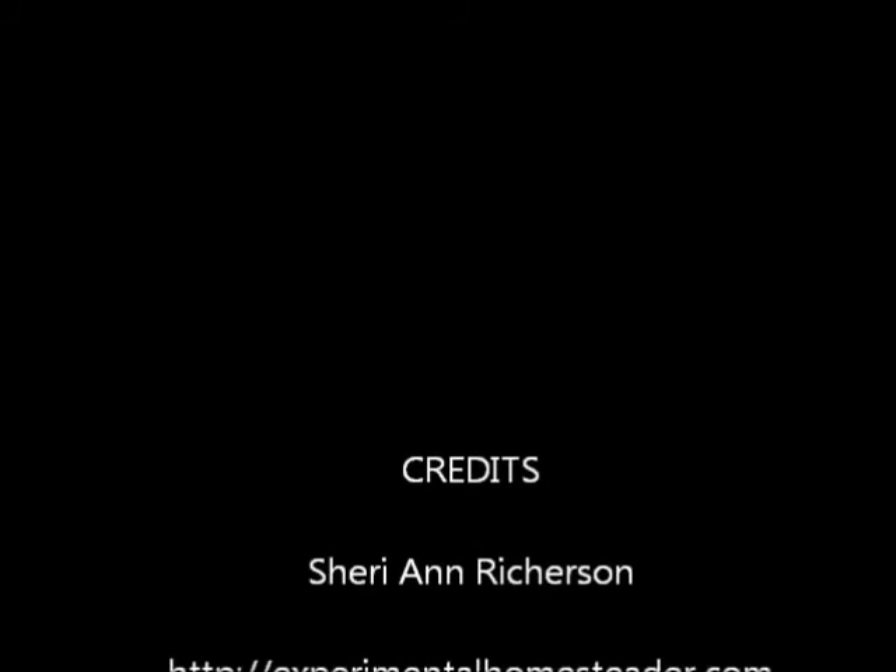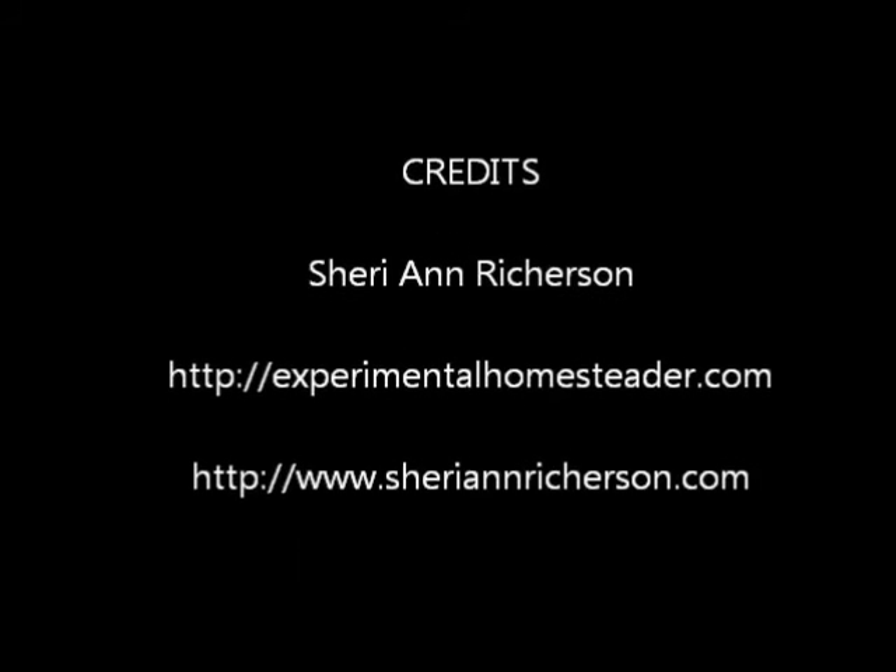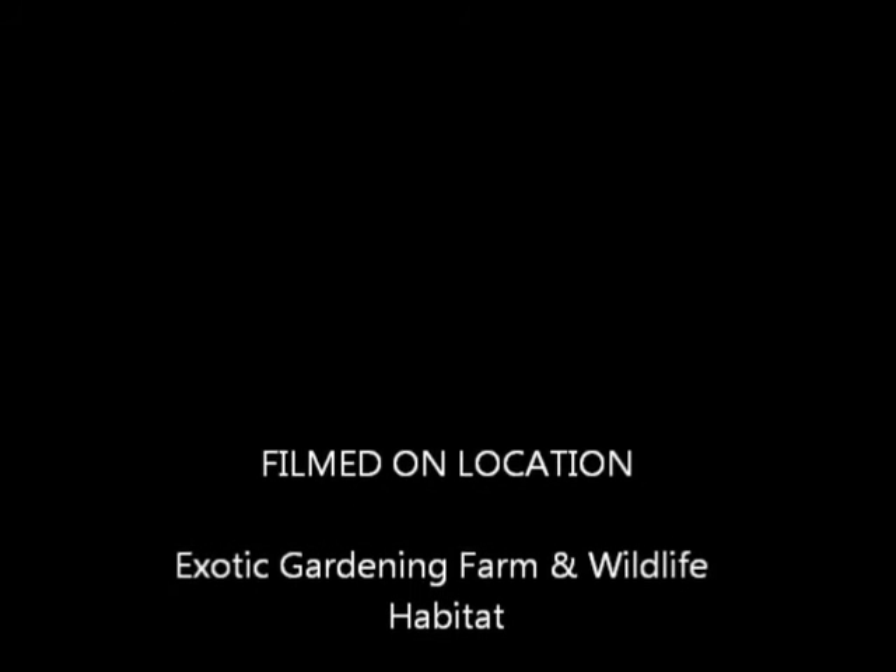And again, these are passionflora seeds. I'm Sherry Ann Richardson from ExperimentalHomesteader.com. Take care.